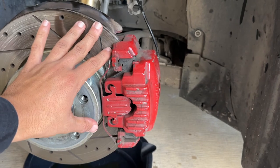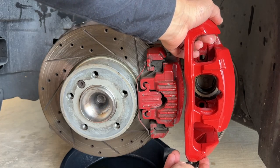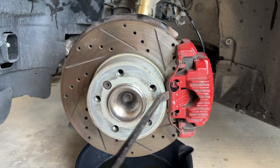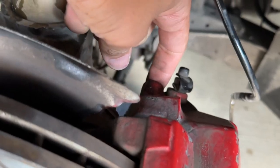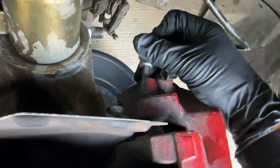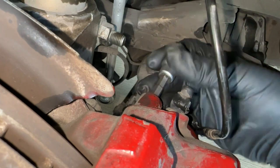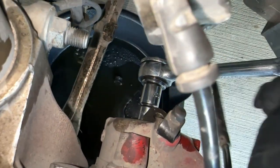Now we'll remove the old tiny brake calipers. The first thing is to remove this little shim clip using a flathead screwdriver or pry bar. Then remove the dust caps located on the top and bottom of the caliper. Get a 7 millimeter allen key, insert it where the dust caps were, and loosen those sliding pins. There'll be one sliding pin at the top and one at the bottom — if they haven't been greased they'll be hard to pull out.